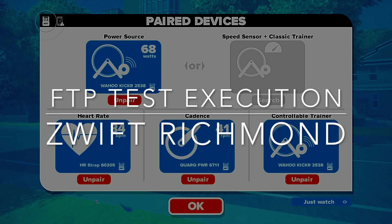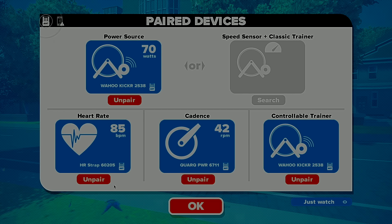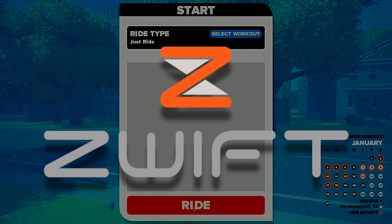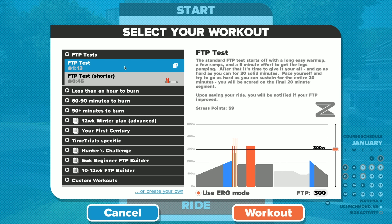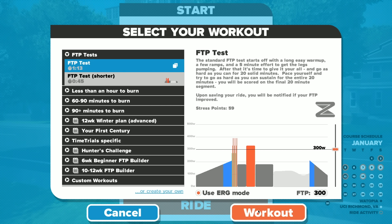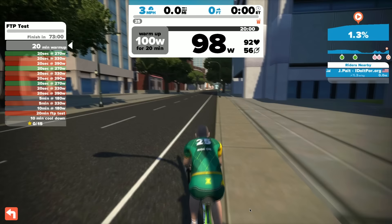Let's take a look this morning at the FTP test execution. It will be taking place on Zwift Richmond. It's been a while since I've done a video for Zwift. I thought I would choose a workout — FTP test is a great place to start. The FTP test is a test I say you can't fail; as long as you complete it you get a result, and that result is what you use to move forward with your training. I decided to see how I would do. This isn't to show you my FTP — it's to show you how this particular program works.